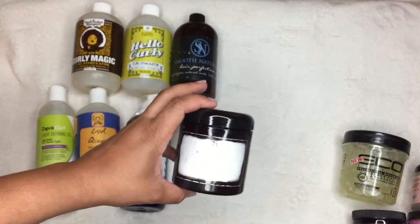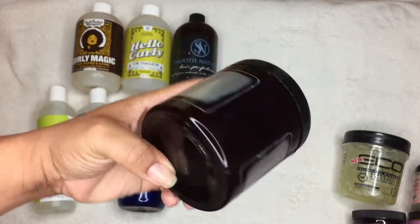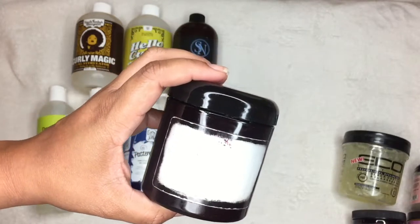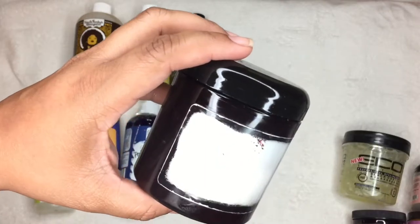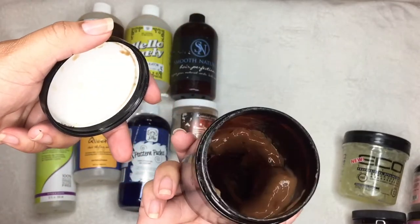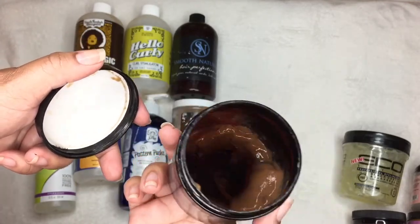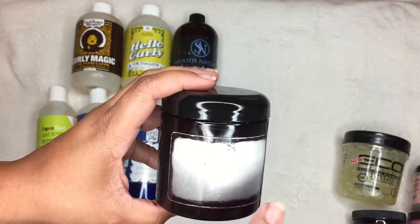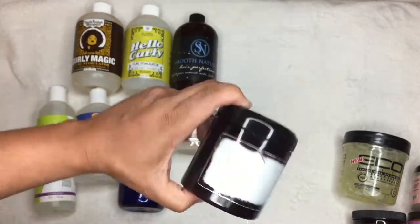Moving on to my bougie stylers — this is my favorite of all time and the most multitasking product I own. You can tell because the label is worn off! This is the Kamazakir Califia Styling Pudding. It is absolutely amazing — highly recommend it above any other gel. Whether you want to do a twist-out or a wash-and-go, this is what you want. It's incredible for edges too. I'm going to keep and use all of this.